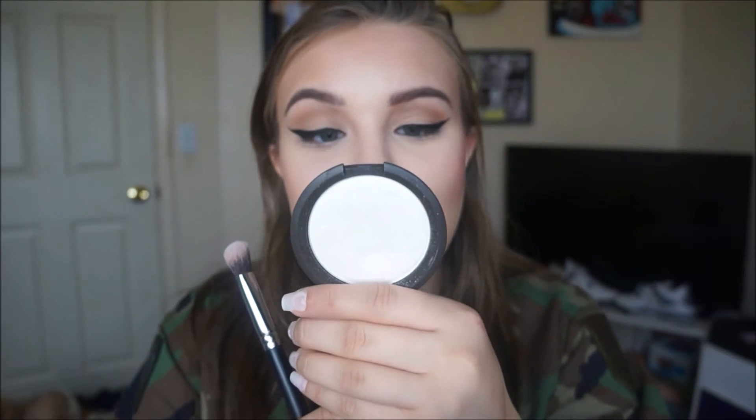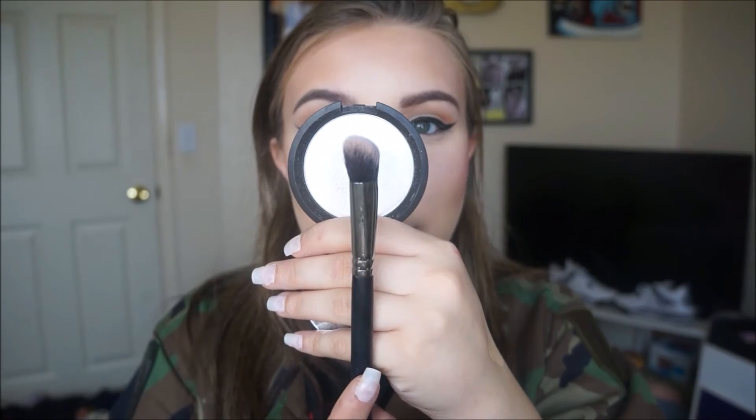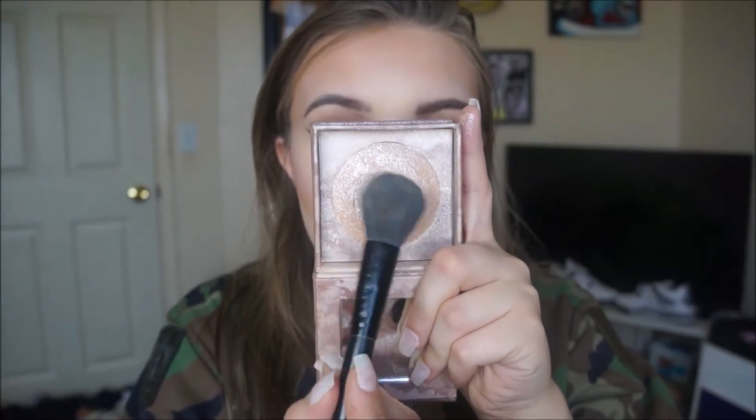Then for highlight, I'm gonna take Becca's Shimmering Skin Perfecter in the color Pearl and a Morphe M334 brush, just to intensify it a little bit more today. I'm gonna wet my brush with just a couple sprays. Then I'm gonna take Urban Decay's Luminous Highlight and an e.l.f. blush brush and tap that over the Pearl.